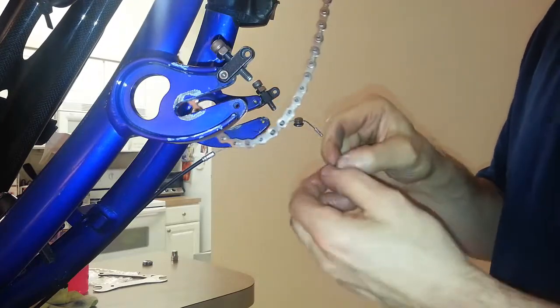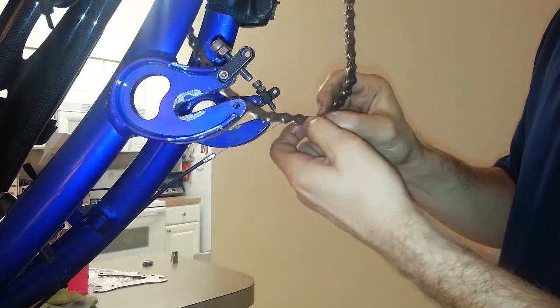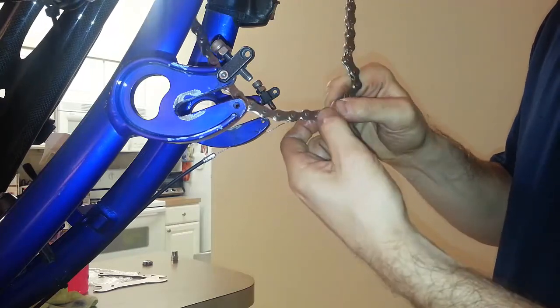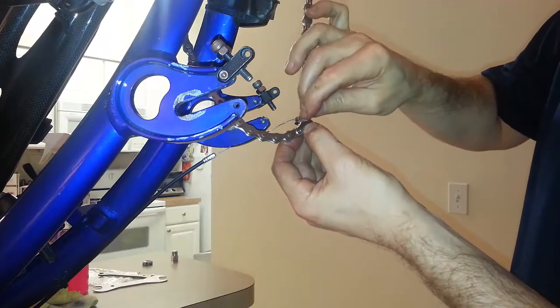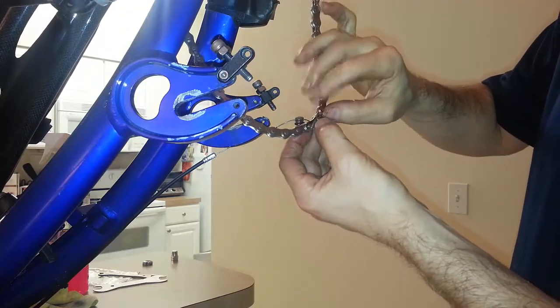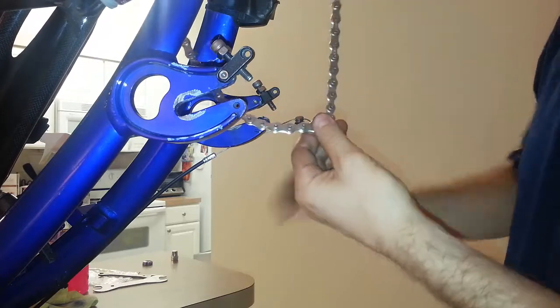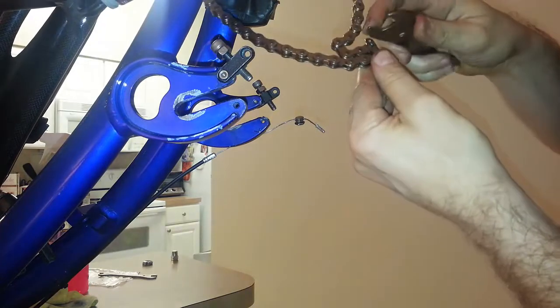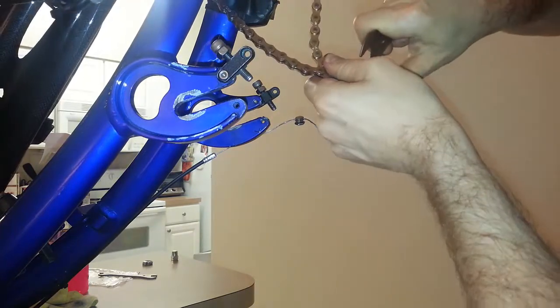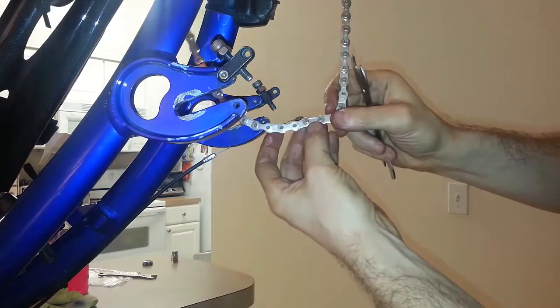Then I'm going to take this piece and attach it like that. And then lastly, we've got the clip — that should clip it together. It just takes a little bit more work to snap it back into place. There you go, just snapped into place just like that. Now I'm good to go.